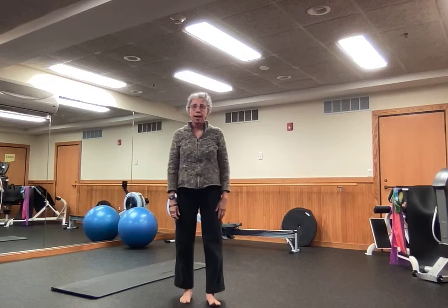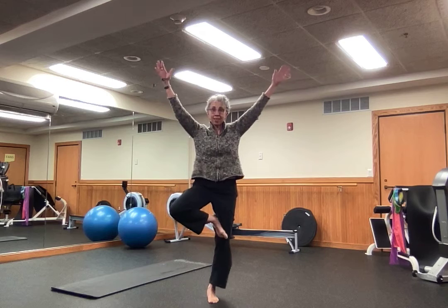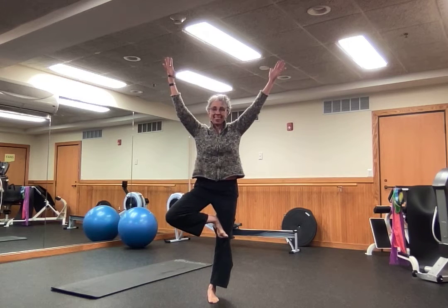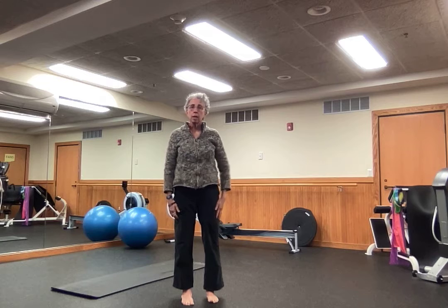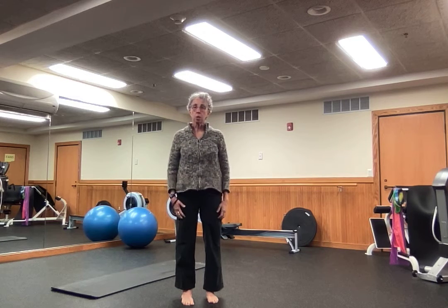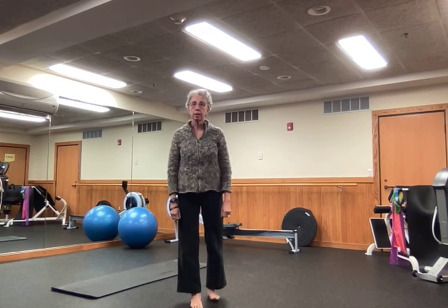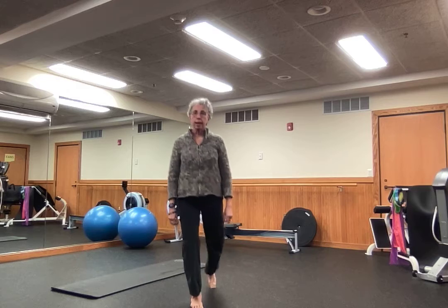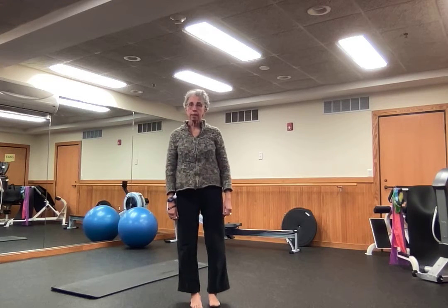We also balance — as I demonstrated earlier — with things like tree pose. We will take other balance practices too. We might do something simple, more like a tapping exercise, where we just step back, have a little kick, step back, and use our balance that way.